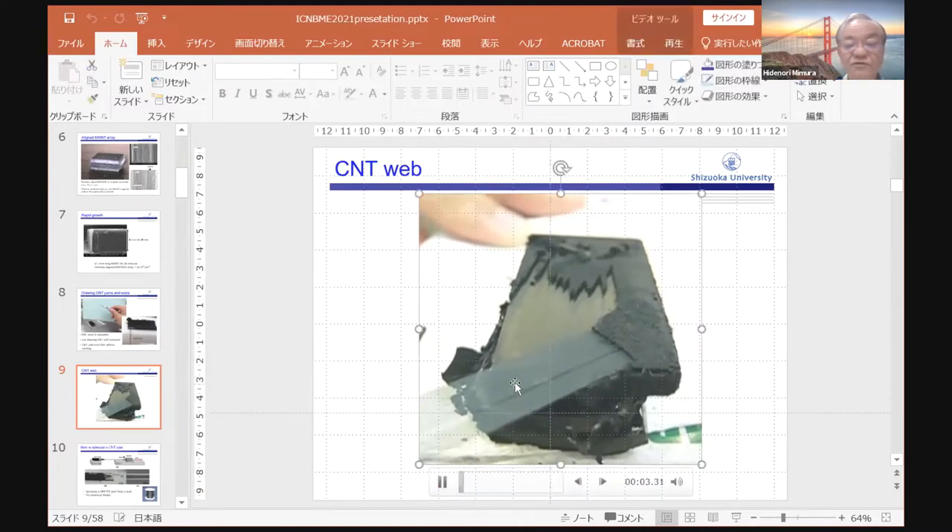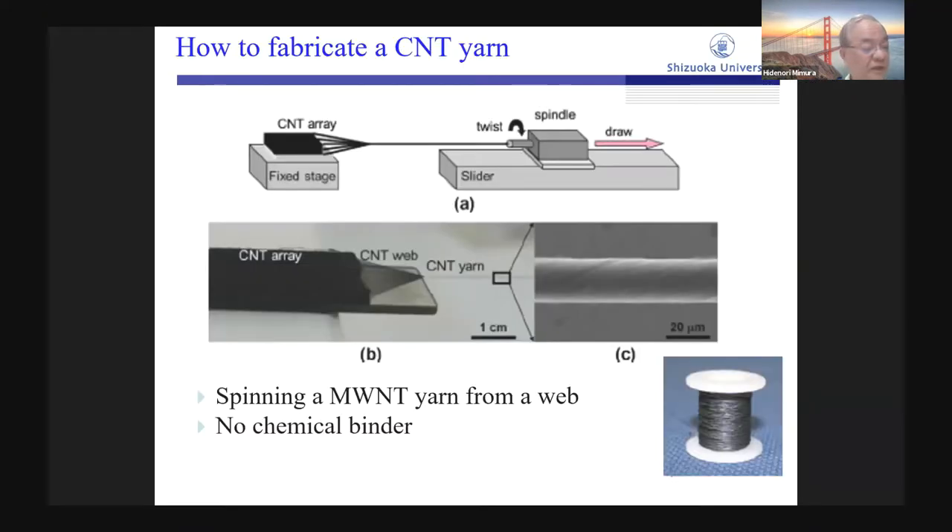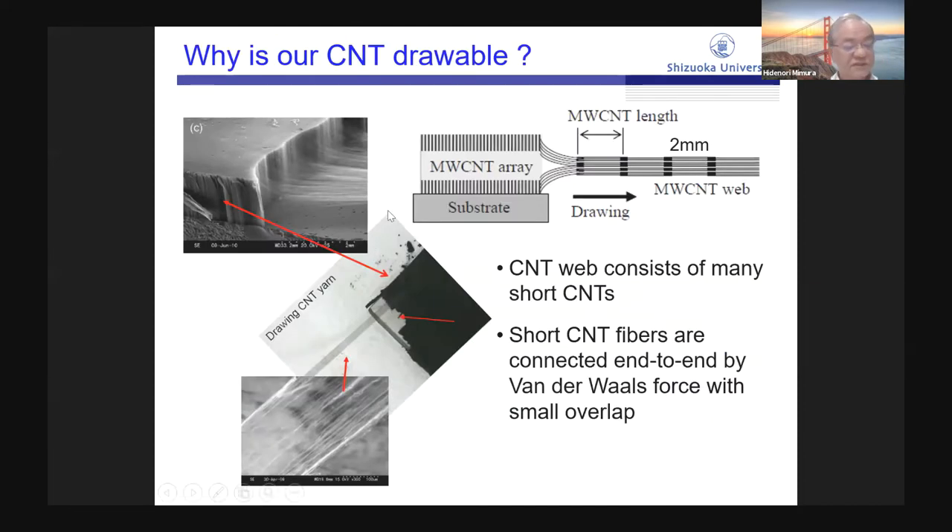Our CNT is constantly drawable. Our CNT is also spinnable — we can fabricate CNT yarn. This figure shows how to fabricate the CNT yarn. We attach the edge of the CNT web on the spindle on a slider and twist the CNT web while sliding the spindle backward. This yarn contains no chemical binder. Why is our CNT drawable?